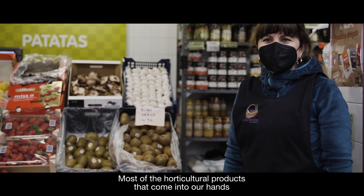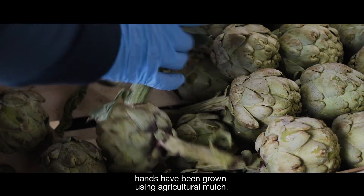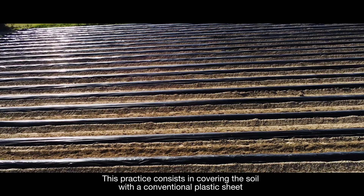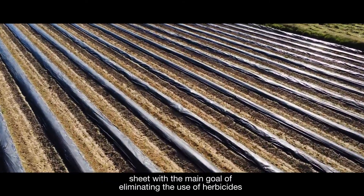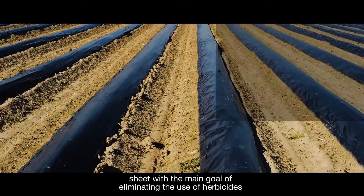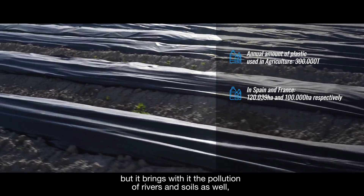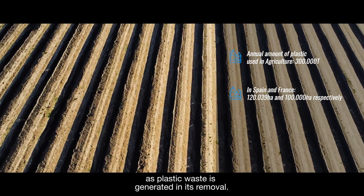Most of the horticultural products that come into our hands have been grown using agricultural mulch. This practice consists in covering the soil with a conventional plastic sheet, with the main goal of eliminating the use of herbicides and the prevention of weeds. However, it brings with it the pollution of rivers and soils, as well as plastic waste generated in its removal.